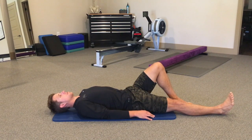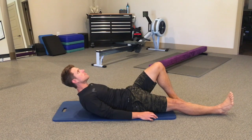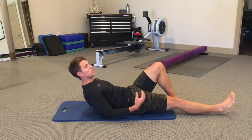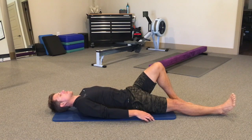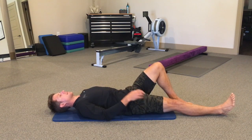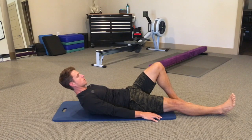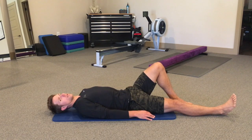Some common mistakes: as I come up, I'm going to jut the chin. Another common mistake is coming up a little too high — this isn't a full crunch. Again, it's tuck chin, shoulders out of the ears, low back in contact with the floor, curl up, maintain neutral chin until the shoulder blades are just off the floor, hold for an inhale, exhale back down. That's our modified curl up.